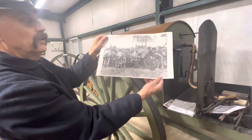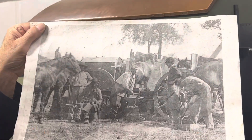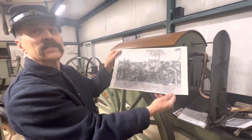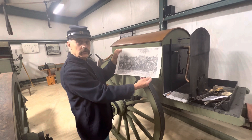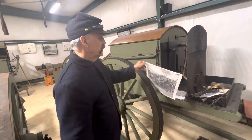One of the functions of the blacksmiths was the operation of the farrier. Now if you have a hundred horses in your battery, which is about what a battery would have had, they need to be shod about every four to six weeks. So you may go through 2,500 to 3,000 shoes a year in your battery.